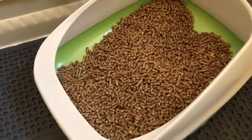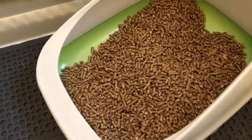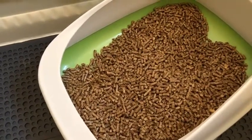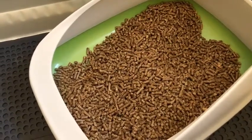I actually use wood pellet stove pellets. I get them at my Home Depot — a 40-pound bag is about five dollars and eighteen cents right now. It lasts a really long time.